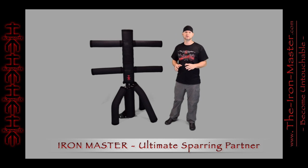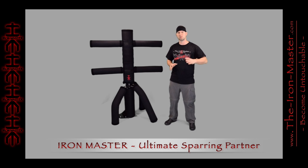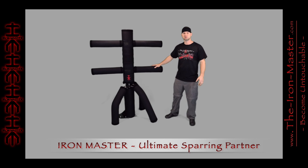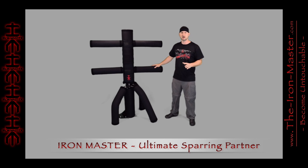The Iron Master is the ultimate sparring partner that hits you back and will change the way you practice martial arts. This training equipment has been designed for martial arts associated with standing combat, which includes but is not limited to Kung Fu, Kickboxing, Karate, Wing Chun, MMA, Muay Thai, and many others. Basically, if your style involves punching and kicking, the Iron Master is for you.